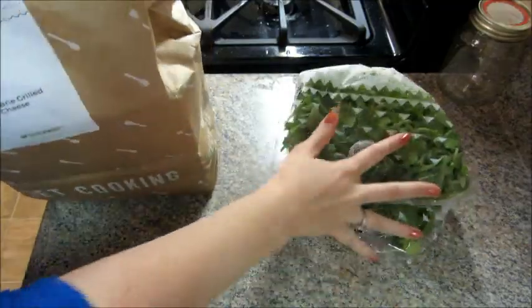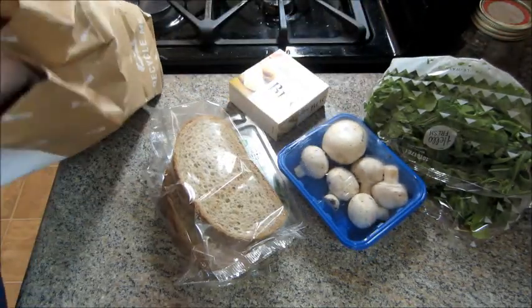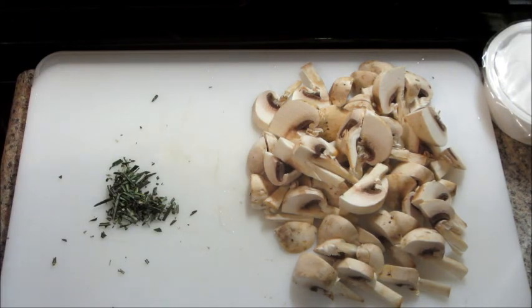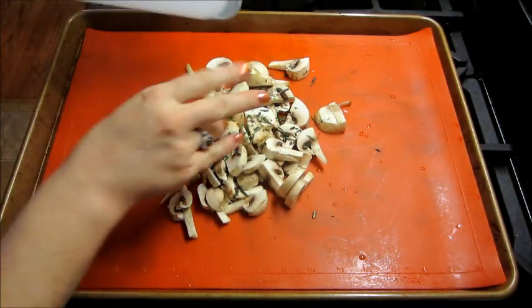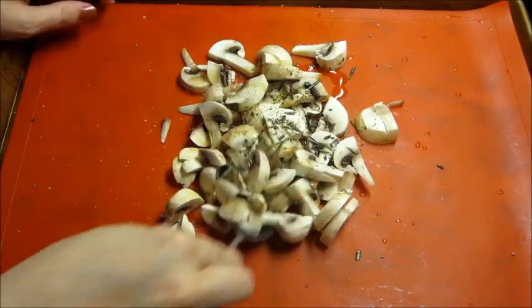Inside the bag, everything is labeled and for the most part measured out, which is really nice. After I removed everything from the bag, I started to prep all the ingredients. I chopped up the mushrooms and the rosemary, preheated my oven to 400 degrees, then added the mushrooms, the rosemary, some olive oil, salt and pepper, and tossed everything until really well coated. I'm going to bake it for about 15 minutes.